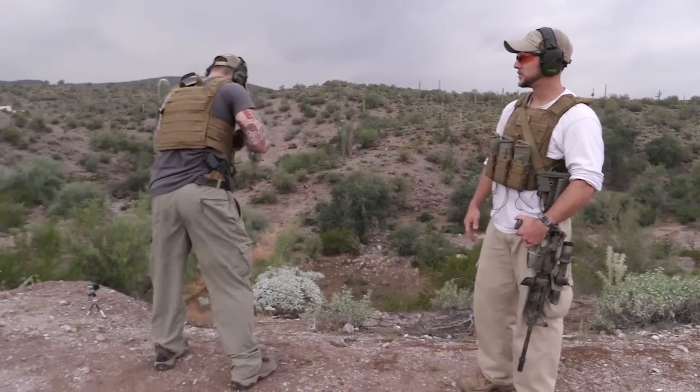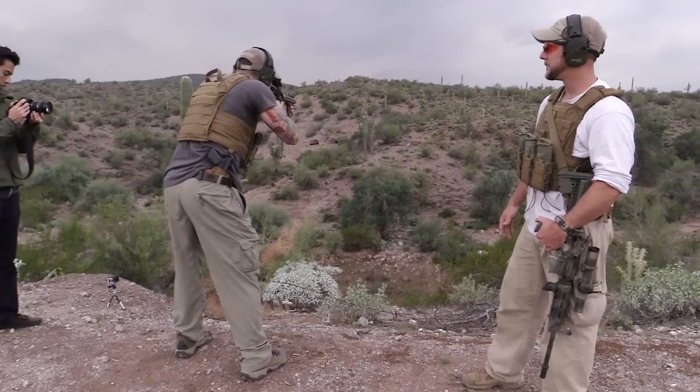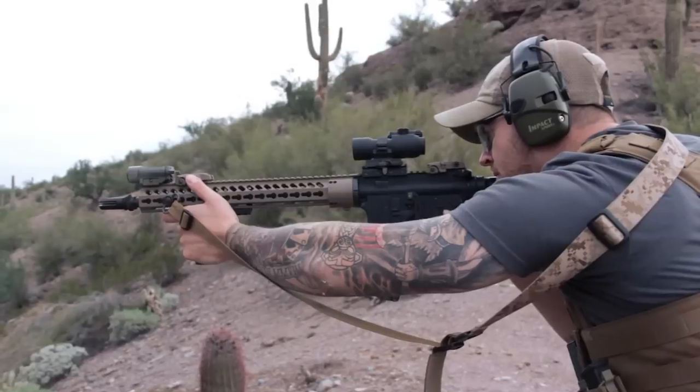Matt's going to get in a standard shooting position — a normal standing position — and he's going to go ahead and shoot our target down range a couple times.